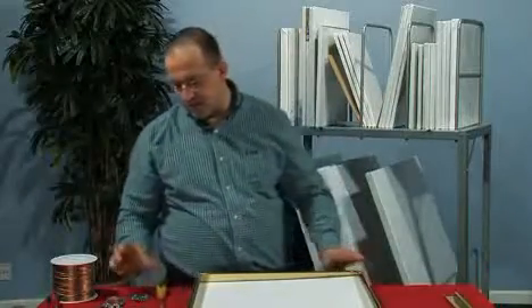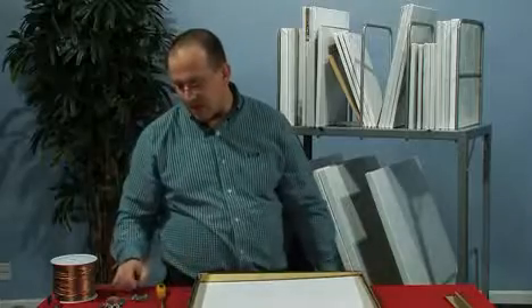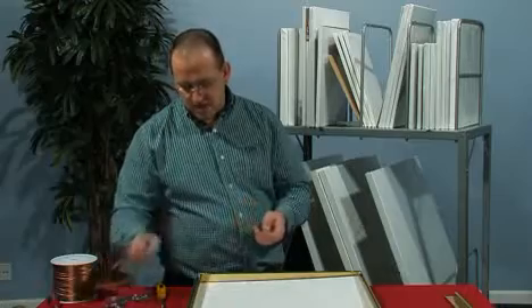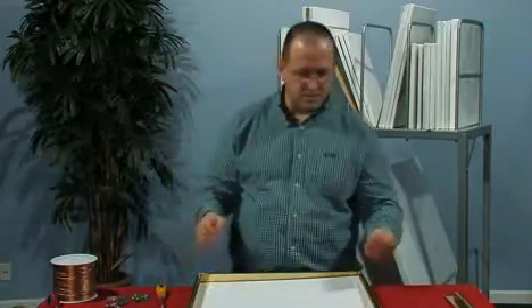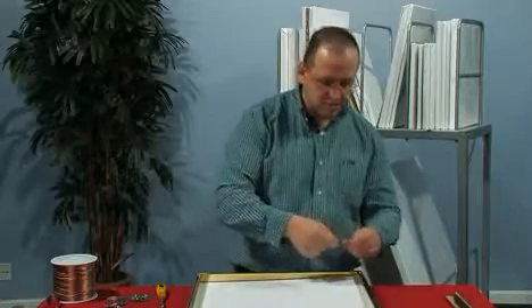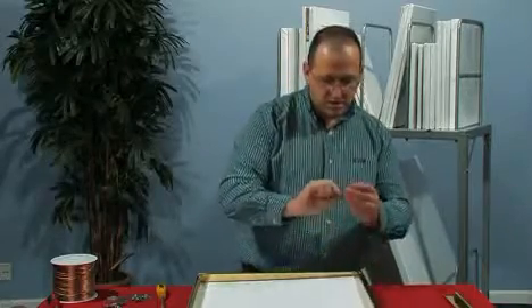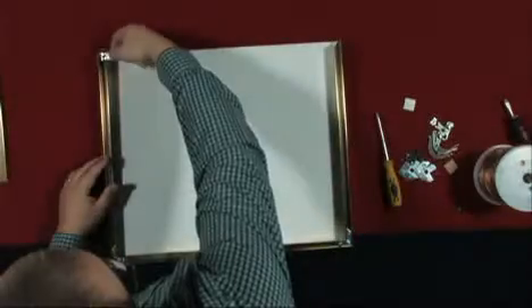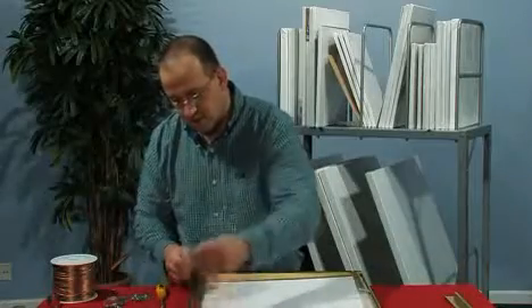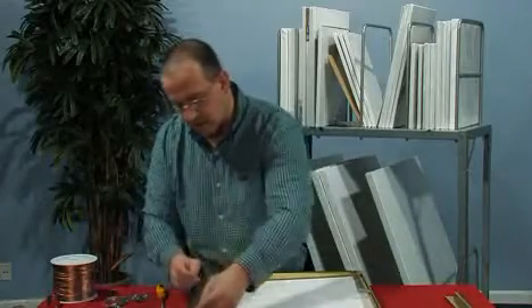These frames also come with hanging hardware, but the hardware that I prefer to use are these Euro clip hangers. In order to assemble these, before we put our final edge of the frame on, I like to insert these — basically the open end of the channel, just slide one of these Euro clip hangers down. We're not going to tighten it just yet, and then slide the other one down as well.